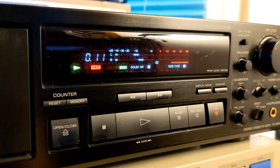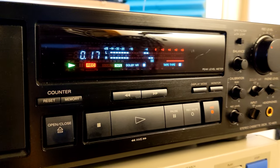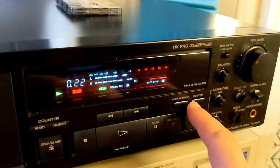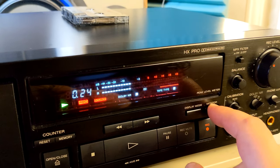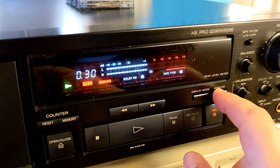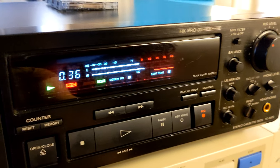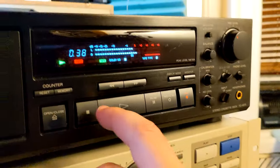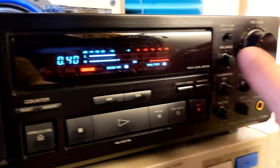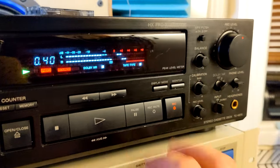Maybe I should record from the other source. That's good. Let's try electronic music — line input. This is a little bit lower level, okay, we're gonna pump it up and try electronic music. Let's record electronic music.